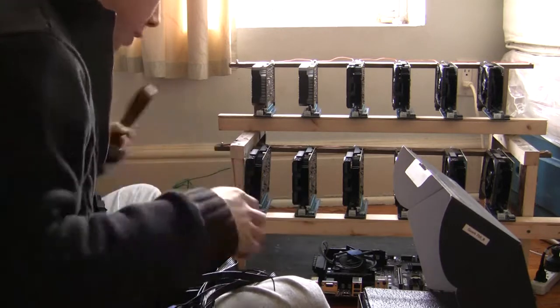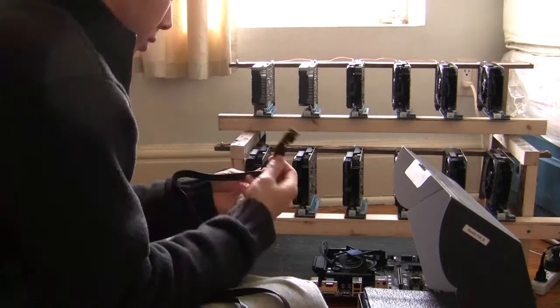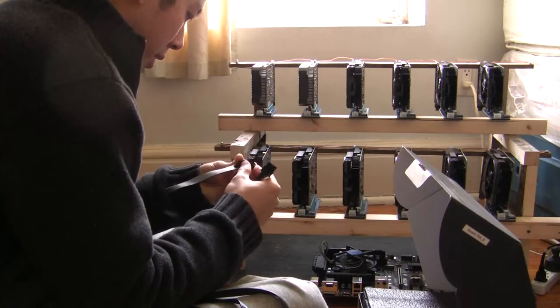Motherboard cable — need that for sure. Probably the CPU one too.